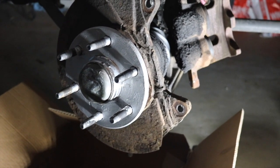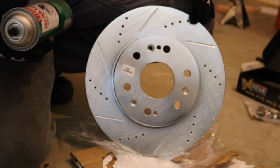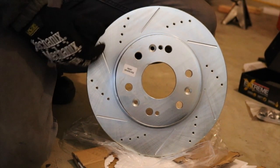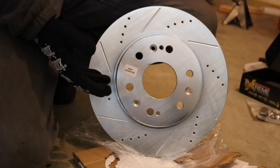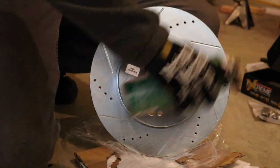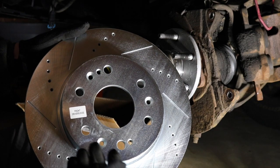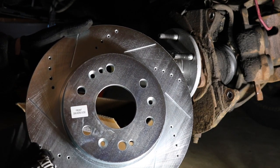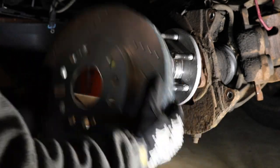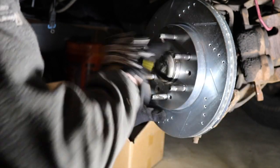Now we're going to go ahead and throw the brand new rotor on. We just took it out of the box. Before you install the new rotor on your vehicle, use some brake clean to take off the film they put on there — it's called Cosmoline, a rust preventer they apply so no rust builds up while the rotor sits on the shelf. Just spray it all over the rotor with a paper towel and wipe it off. Also make sure you have the correct rotor for the right side — as you can see, they are labeled. Then just line up the holes to the studs and slide it over. It's as simple as that.